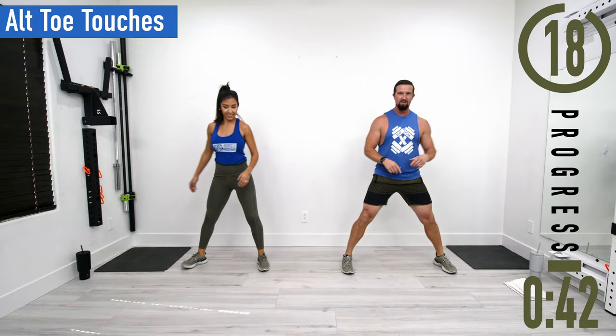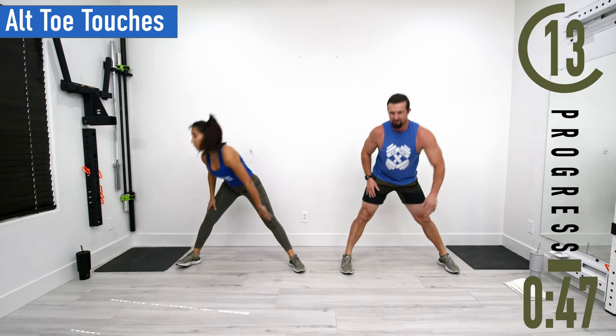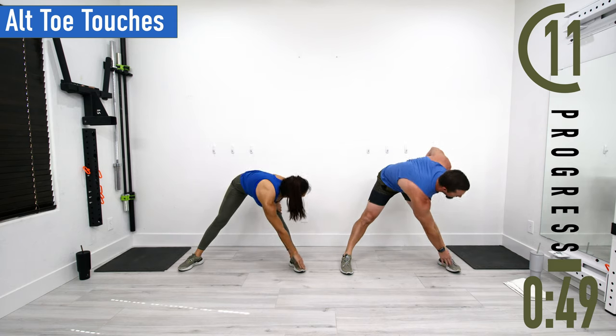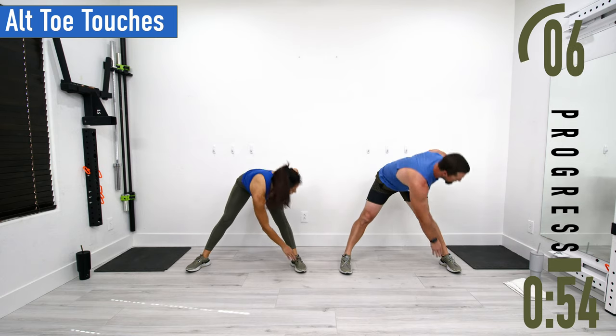Next we've got toe touches. Feet nice and wide, drop down, touch the toe, come back up, switch sides. If you want, you can have your knees locked out or have a slight bend in them — either one is totally fine.